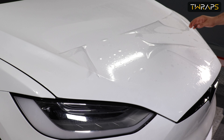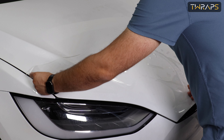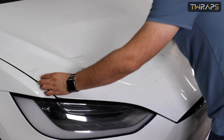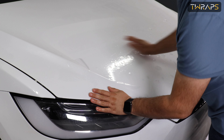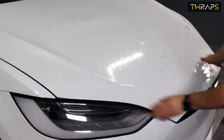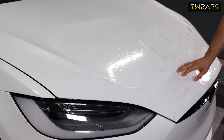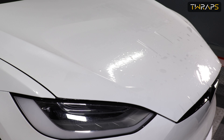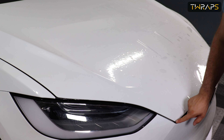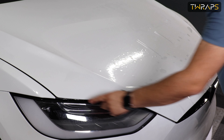Now position the film. This does not wrap around, so position it accordingly. Once you have some initial positioning, now we have to do the final alignment. You do the final alignment from this corner, then the opposite corner, and then here.